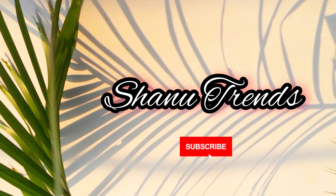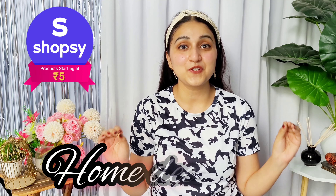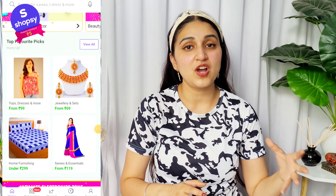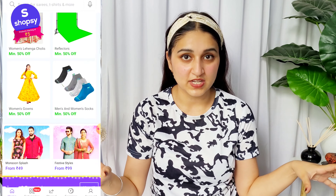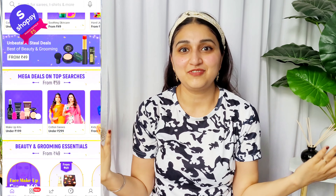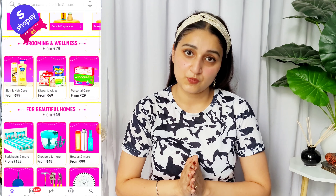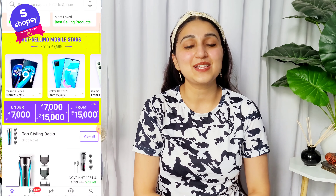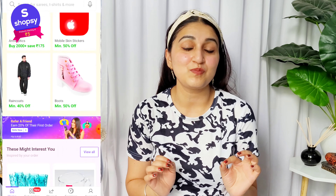Hi beauties and welcome back! Today's video is a Shopsy Home Decor Haul and Home Decor Ideas. I have made some home decor items from Shopsy's home decor items which I am going to share today. Shopsy is Flipkart's sub-app where you can get products at a very reasonable price point — products start at ₹5! All products are linked in the description box. If you like the video, please like, subscribe to my channel, and hit the bell icon so you get notified whenever I make a video.